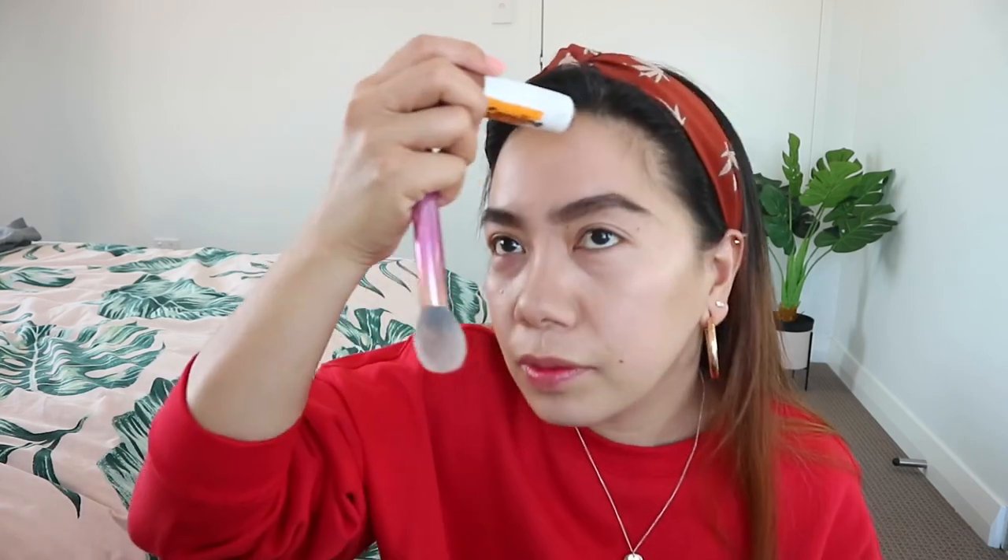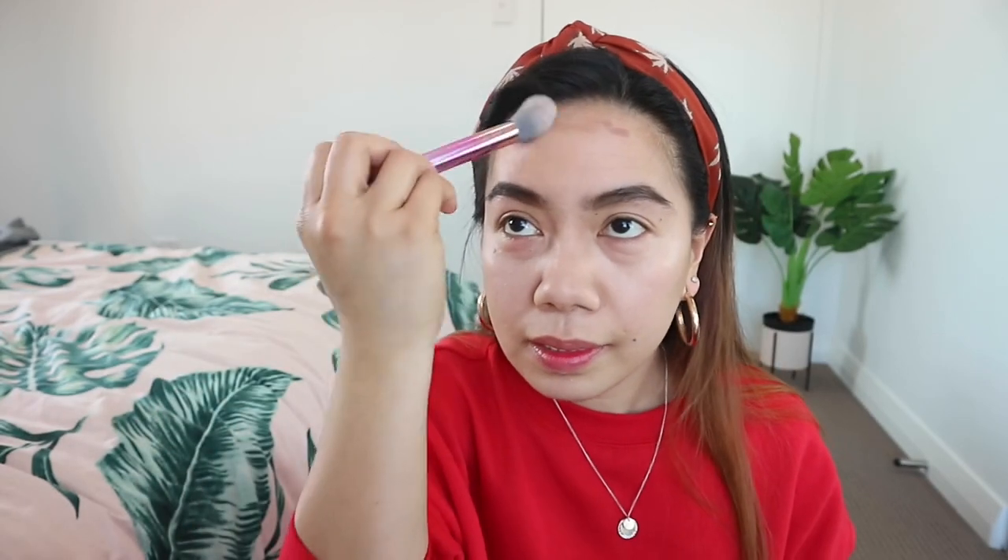Also down here at the chin area — to slim the face down. And then here on my forehead, because my forehead is wide.